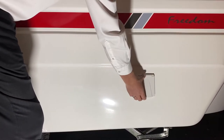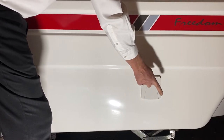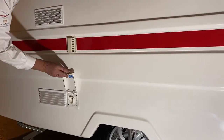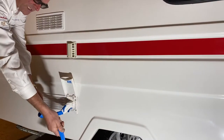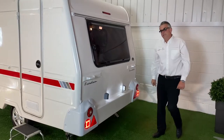Down the side of the Sunseeker we've got the plug-in point for the external 240 volt hookup, and then we have the Truma external water pickup point which simply clicks in and connects to the actual external water barrel. So let's have a look inside.